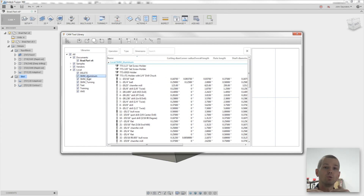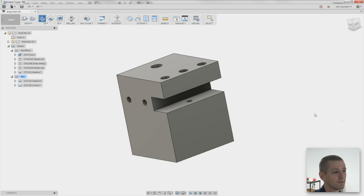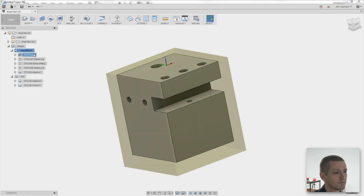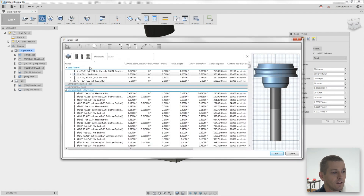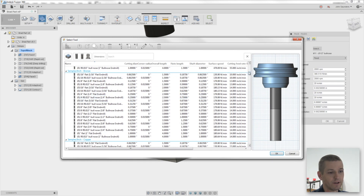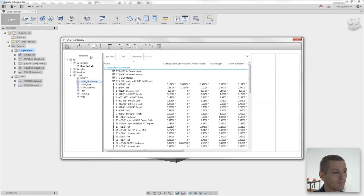Let's say I'm in this Fusion 360 demo and I want to create a new facing operation for this part. I'll click Face, go to select the tool — and this is where it gets noisy. Look at all this stuff in here. Let's go fix that. We go back into the tool library and I'm going to uncheck Samples and Vendors. Why? I don't want to see them on a daily basis. I want to limit the noise.